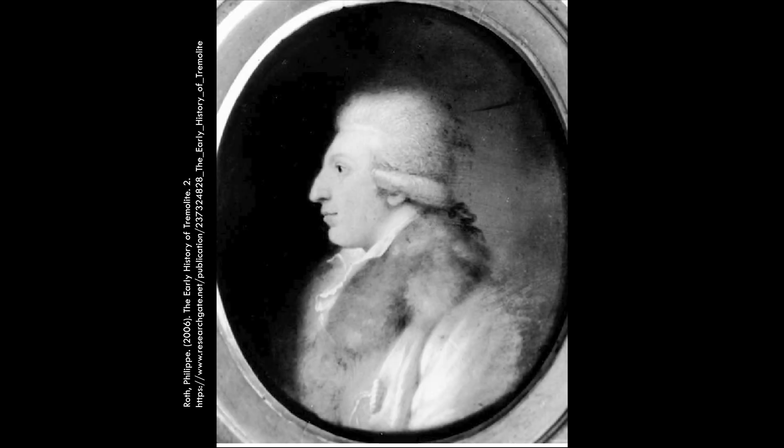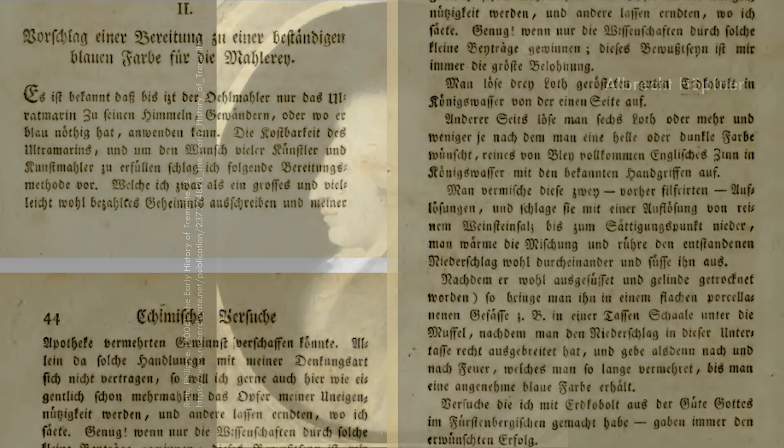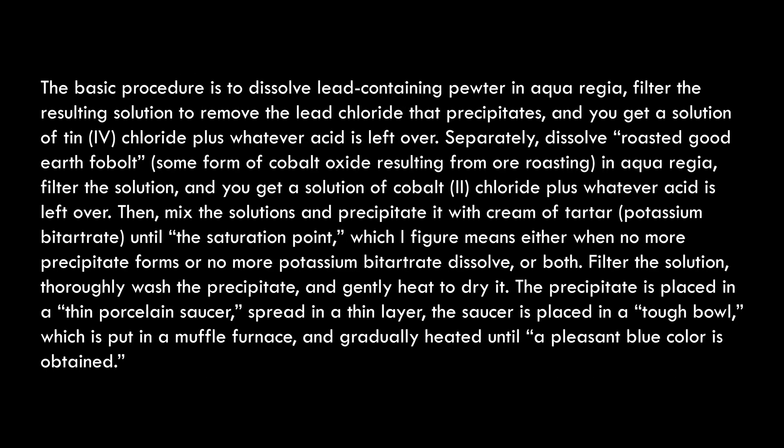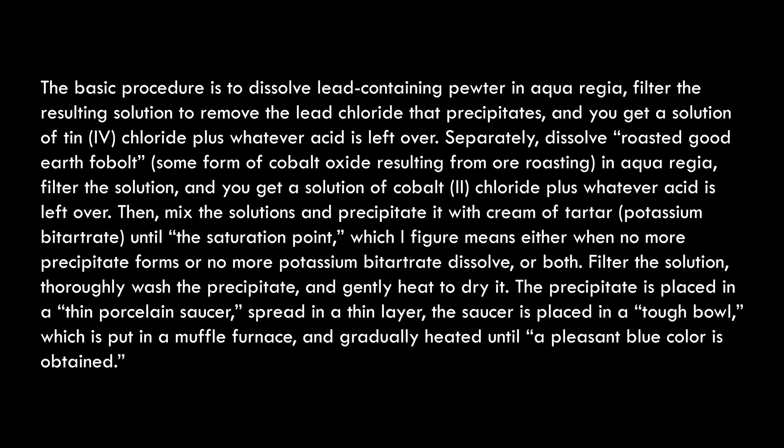Like I mentioned in the first video of this series, I want to use the original synthetic procedures for all the different pigments within reason. For cerulean, this means we take a look at a publication from Albrecht Hopfner, a Swiss chemist who first synthesized what's commonly known as cerulean in 1789. Here's the original document — I'll include a link in the description. Pause and read if you care about translating old German articles or the original procedure.